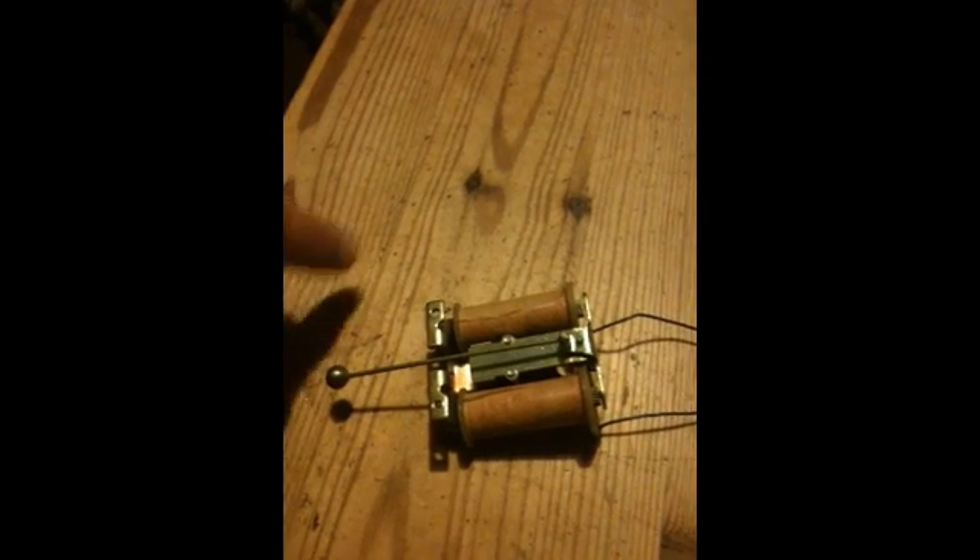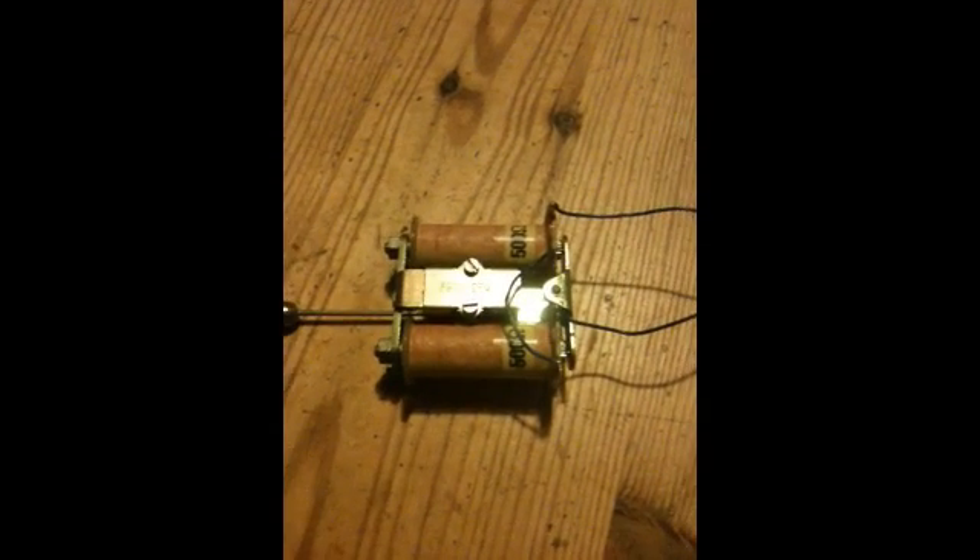We can see here we've got the little bell knob that obviously rattles against the chimes on the end, and it's on an armature here. What we've got - it's polarised, i.e. it's got a magnet in it, and the magnet's just below here.